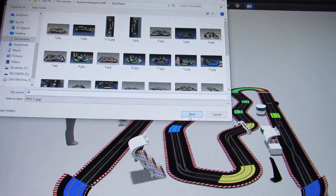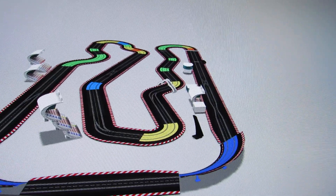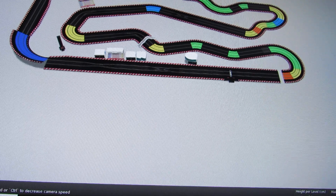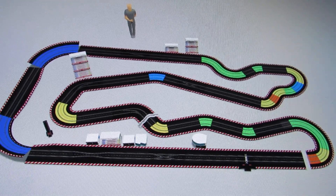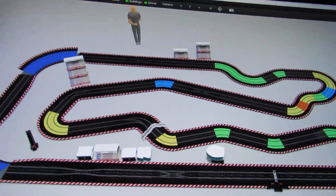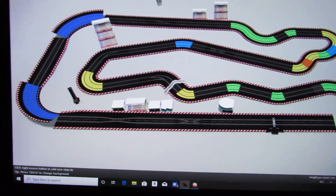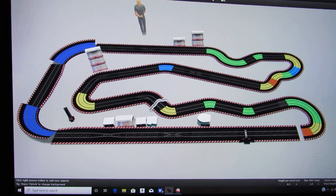Hit save up there to save the image to your pictures. You can keep rotating and moving it around to get the best angle on the whole track. So that's it, guys — that's the Carrera track planner (they call it the Carrera Autorennbahn Planner). You can do all these different things with it. If you want to get that software, you can design all kinds of different layouts.